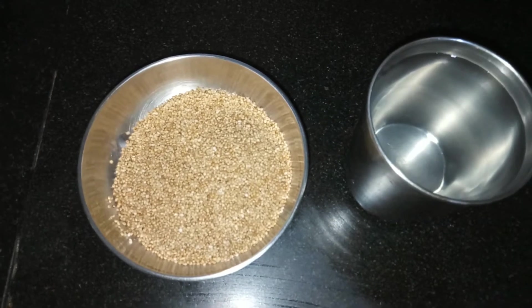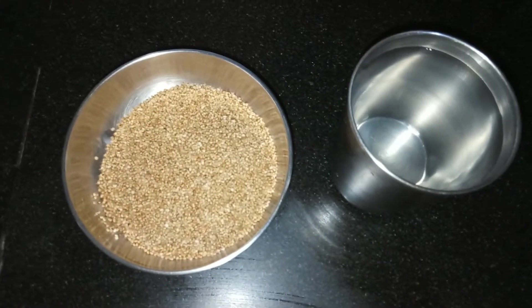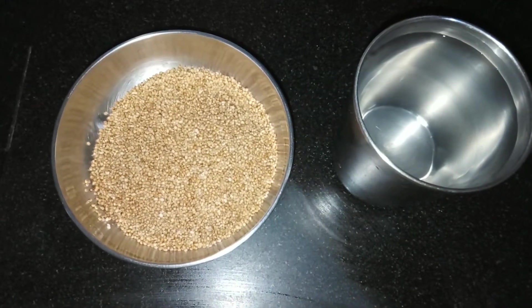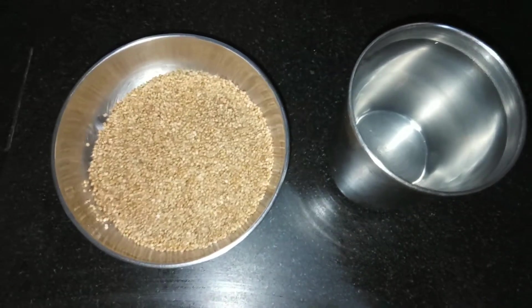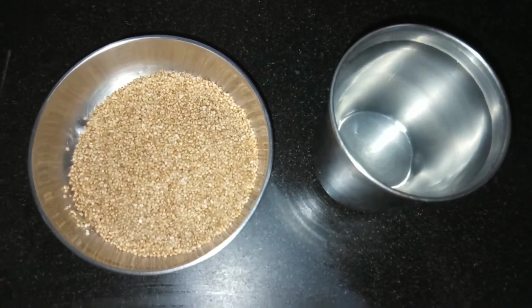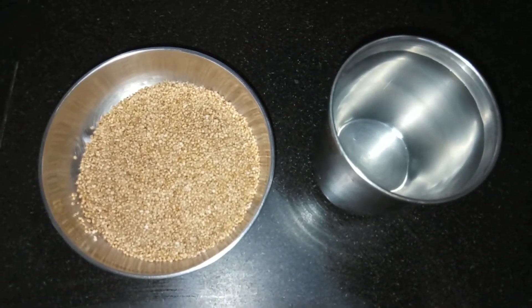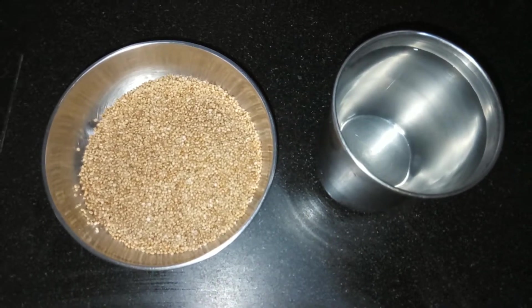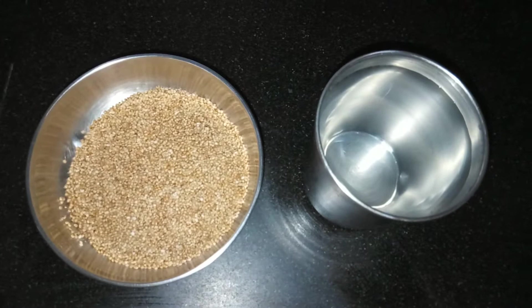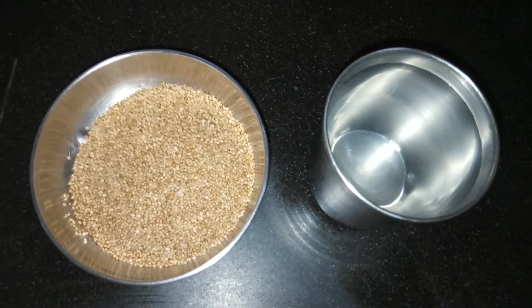Hello friends, welcome to Shastri's Kitchen. Today we will see how to prepare millet rice. For this I am using kudo millet. I have taken one cup of kudo millet and two cups of water. First, wash this kudo millet thoroughly three to four times, drain the water completely, and pour two glasses of water and soak it.